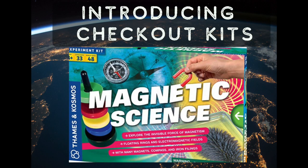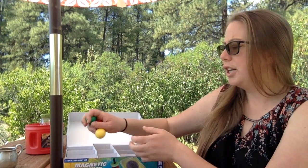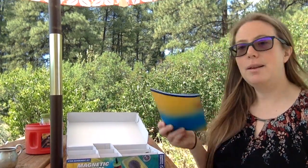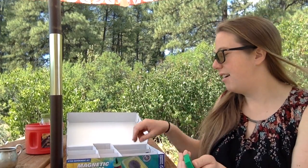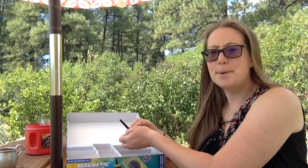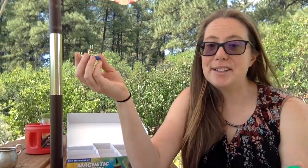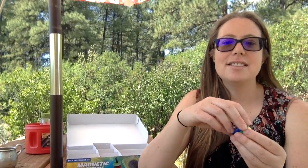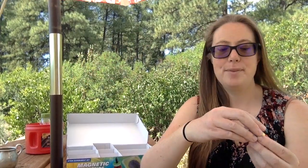I hope you enjoyed this part of the explorers navigation kit. Now I want to introduce you to our magnetic kits — these are going to be our very first checkout kits on the shelf starting next week. I got this to accompany our explorers kit, so we learned a bit about magnetism. What's really cool about this kit is it has more about magnetic science and how it works. There are basically just a ton of different super cool magnets in here that you're going to get to play with.